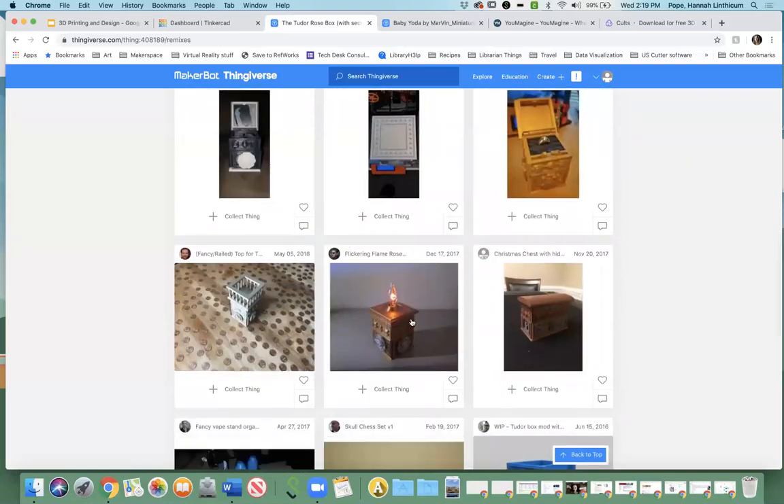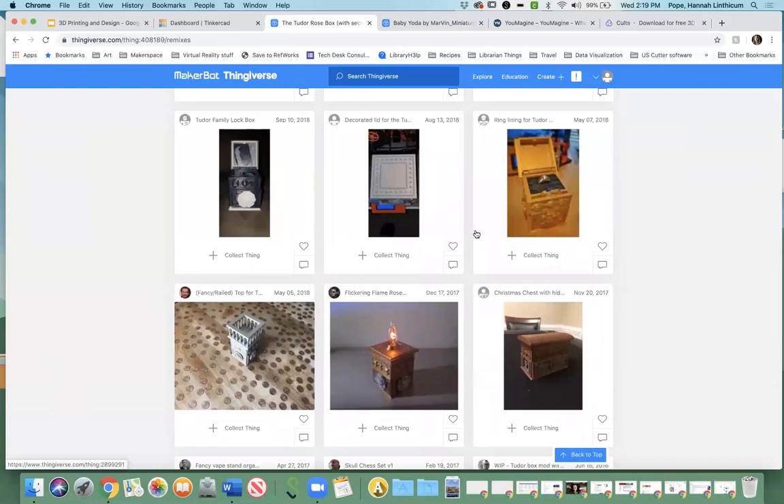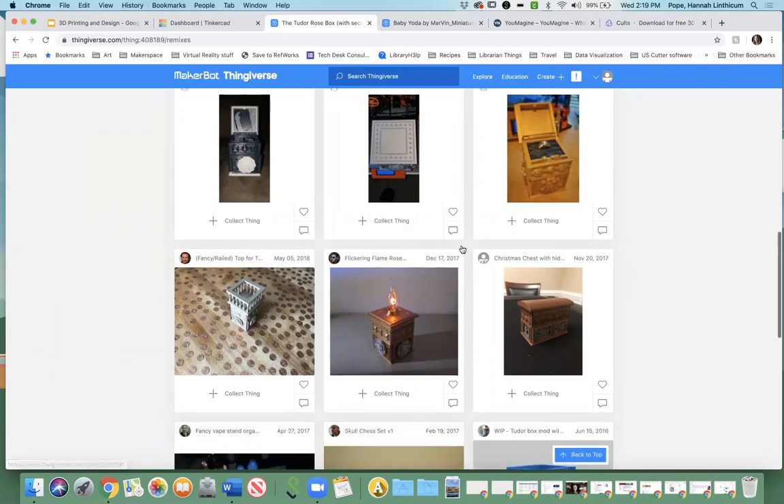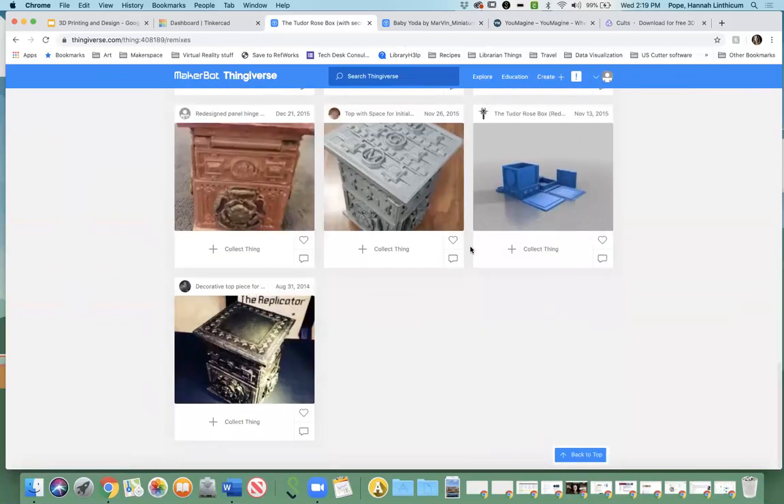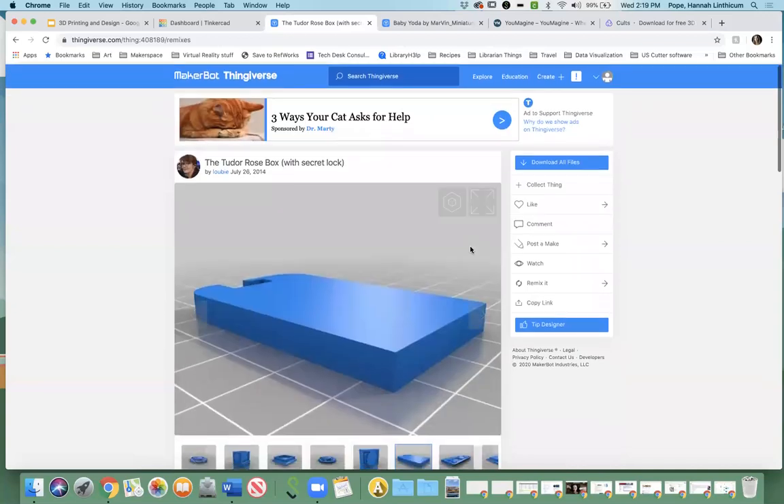For example, some people modified this Tudor Rose box to make it into a lamp, and others modified it to hold rings — things like that. There are lots of different options. The reason I bring this up is because if you're new to 3D design and 3D printing, this can be a great place to start. You can search for something simple like an ID holder, find something really simple, download it, and customize it by putting your name on it or something like that.